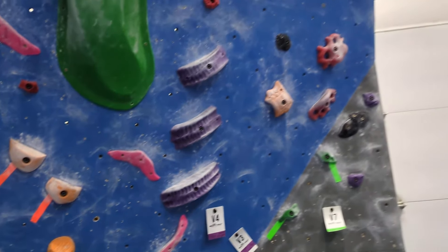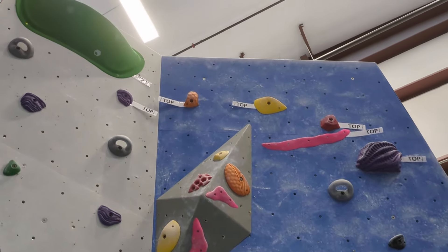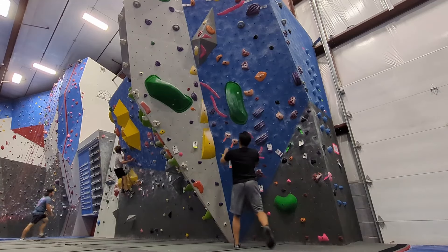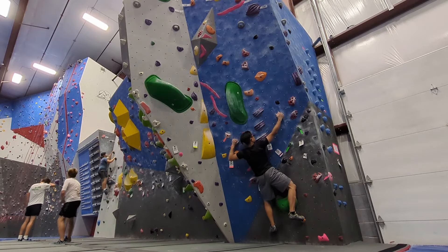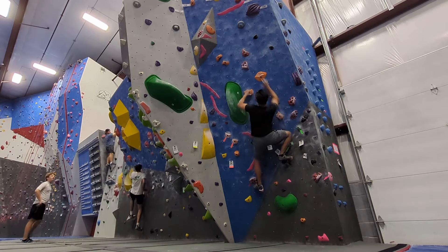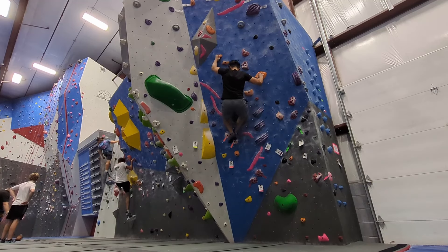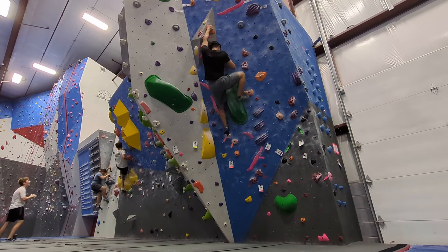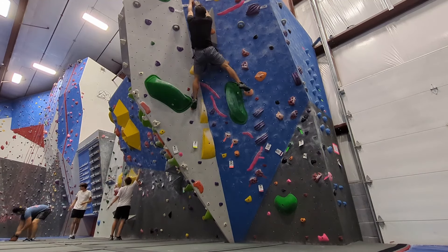Now I'll work on this orange V4. There's a mixture of flat textured holds and juggy pinches. On the first move I barn door off, so I decided to start with crossed arms. Then I was able to land the first move. I'm able to send the boulder, but I'm a little sad that I didn't flash it.